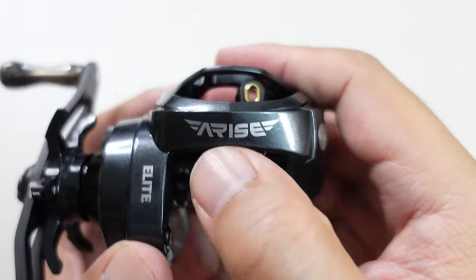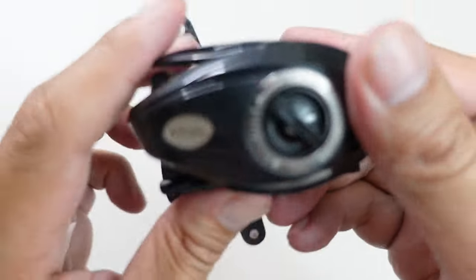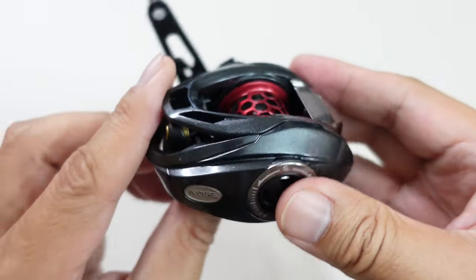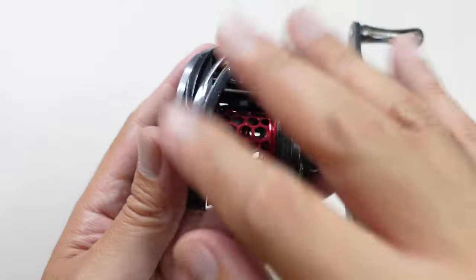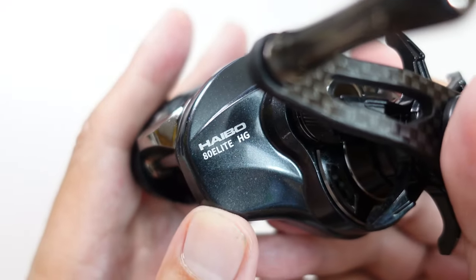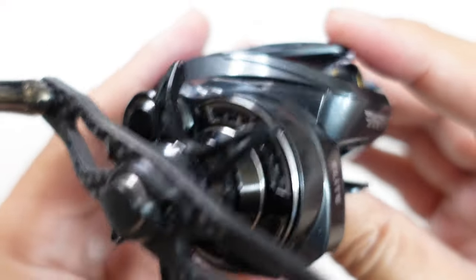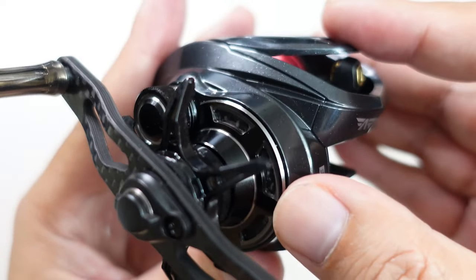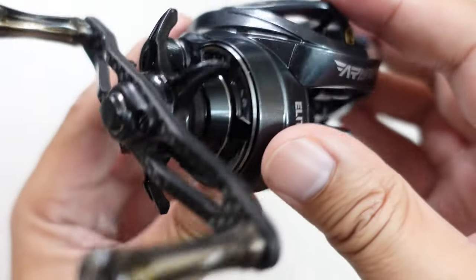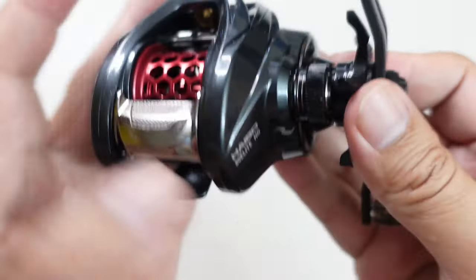There's badging — 'Arise' up top, 'Elite', and made in China. The brake dial is silver, and there's a silver Arise badge on the front proudly displayed. This reel has just the right amount of silver to offset the dark gray color, plus that splash of red on the spool. It says 'Hybo 80 Elite HG.' The gearbox trim is machined aluminum — black with silver — and in the center they have a carbon fiber insert or inlay. It's a subtle, very high-end detail you really have to inspect the reel to see.